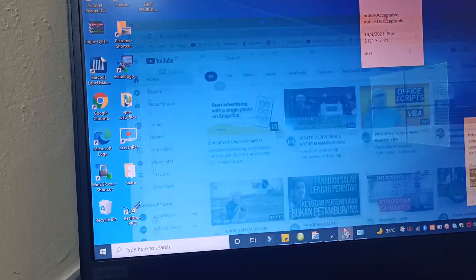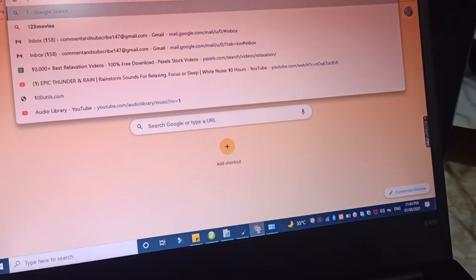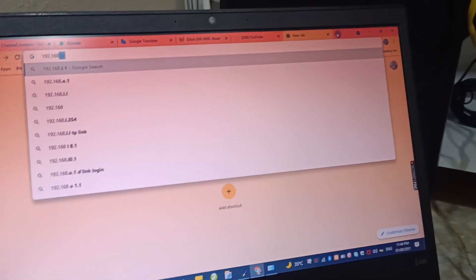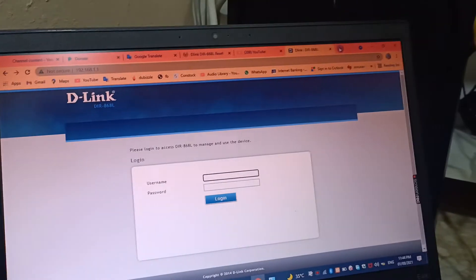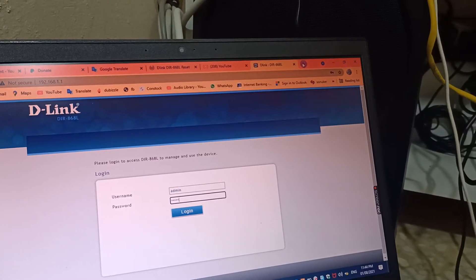So let us log in again to the administrator panel — the IP address is 192.168.1.116.111. I just changed the username and password from default to admin/admin to make it easy.